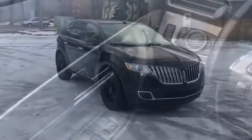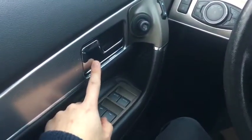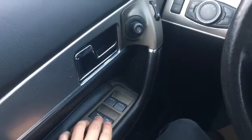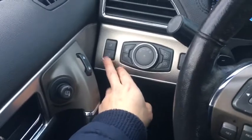Now let's take a look inside. Sitting in the MKX, I'm going to go over some of the features inside. Starting off we have chrome door latches. Right below that we have our power window controls. Further up on the door we have our power locks, and we also have our driver seat memory right up here.